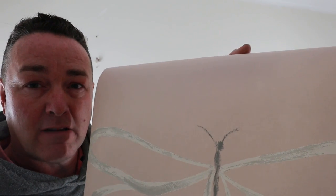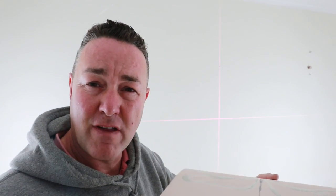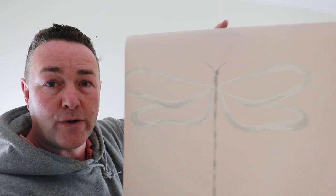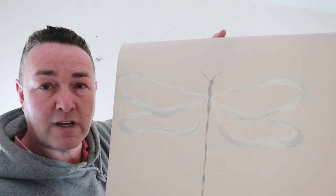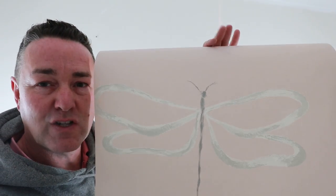With it being a half drop, the next length will show part of a tail - probably about that much. You can't do anything about it because it's half drop. If this was a straight-through match, you would have that dragonfly going all the way around at the same level. Unfortunately we can't, so I'm going to get it on and explain it further when it's all up.